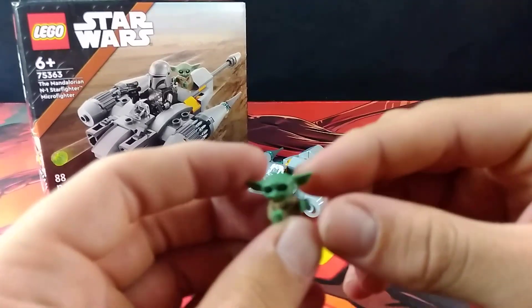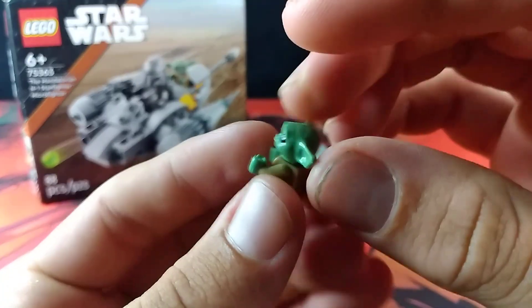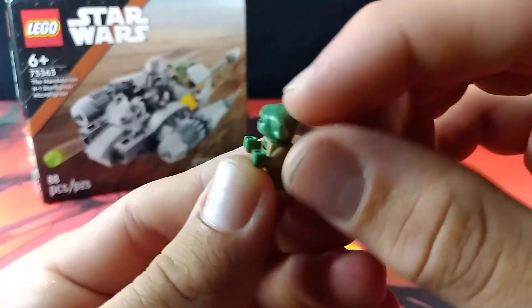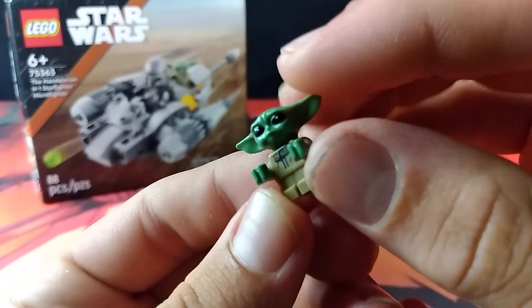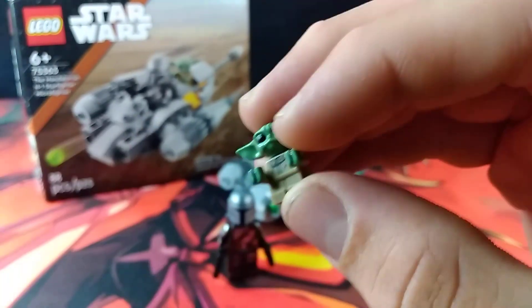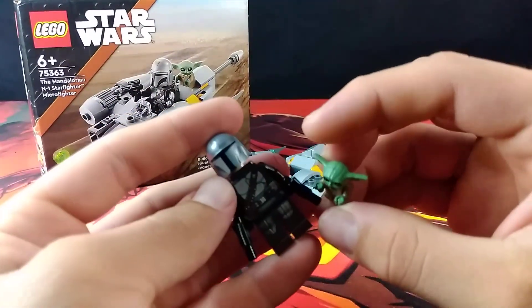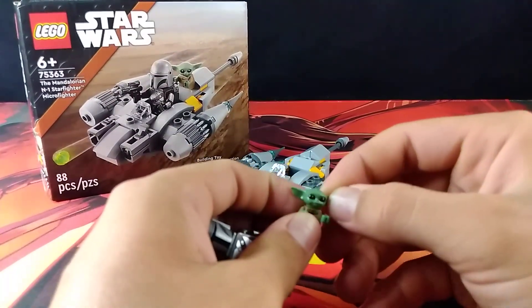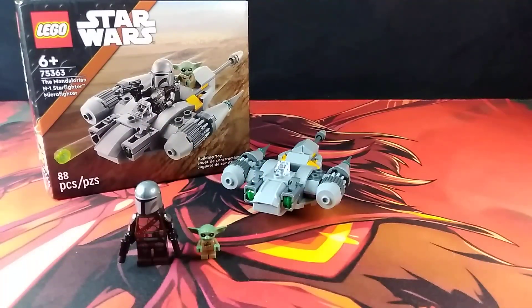Such an iconic pair. Of course it's his specially molded little head on a baby minifigure body. Very nice — there's a little bit of printing there to represent his robe. Also very nice. It's just so amazing to get both these guys at once.